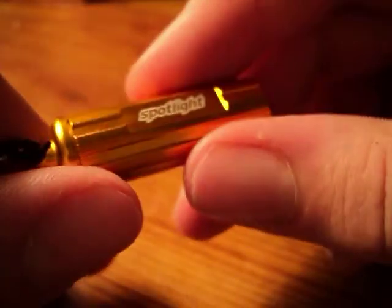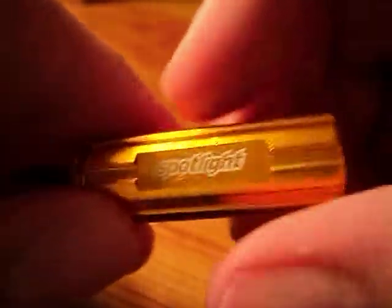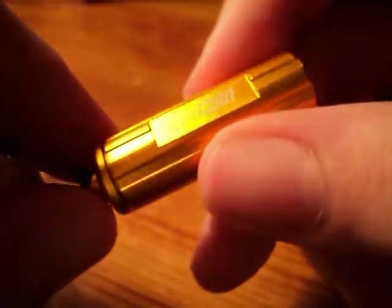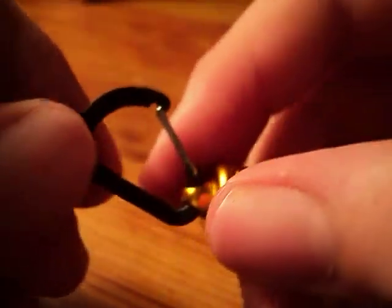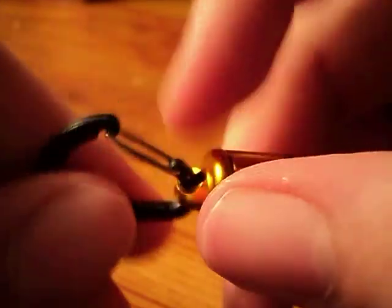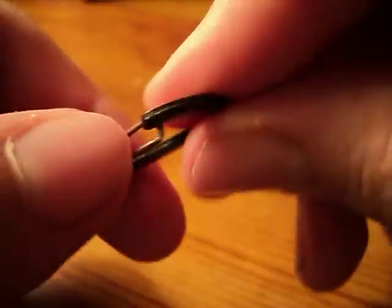It comes in a couple of color options — if you want to go to the website you can see all of them, and I'll link it in the description. This is $15 from their website and it's worth every penny. It also comes with a very good quality carabiner.